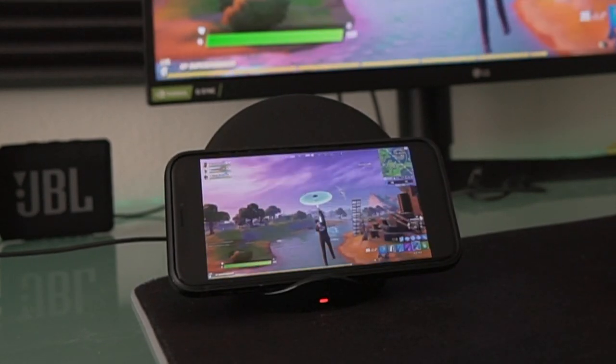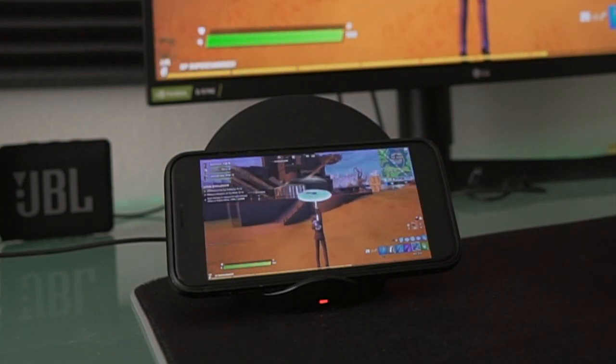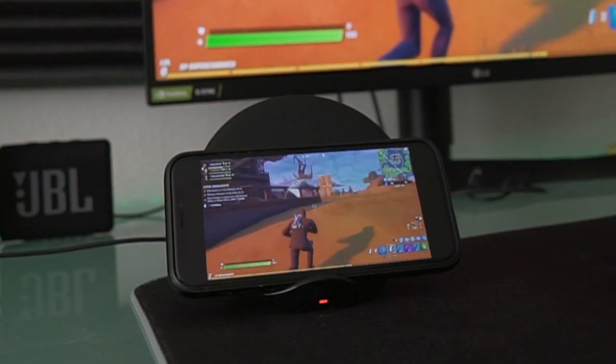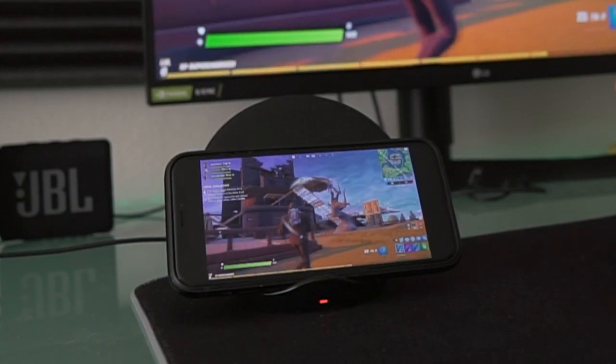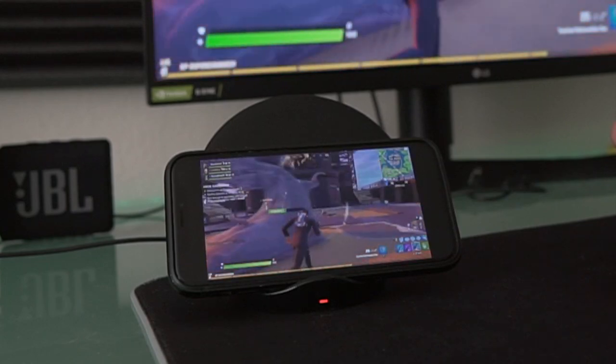I hope you guys enjoyed this quick little demonstration of the Xbox remote play, and I will see you guys again next time. Hopefully.